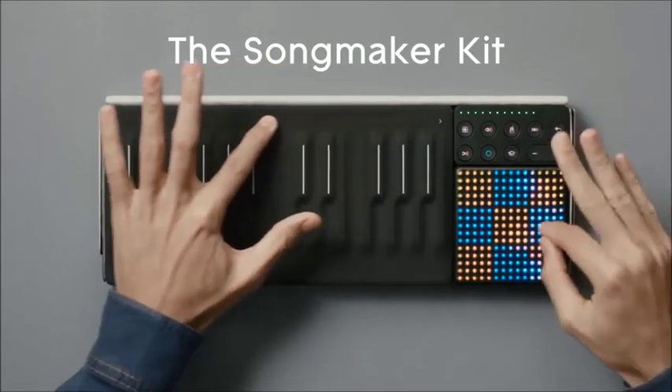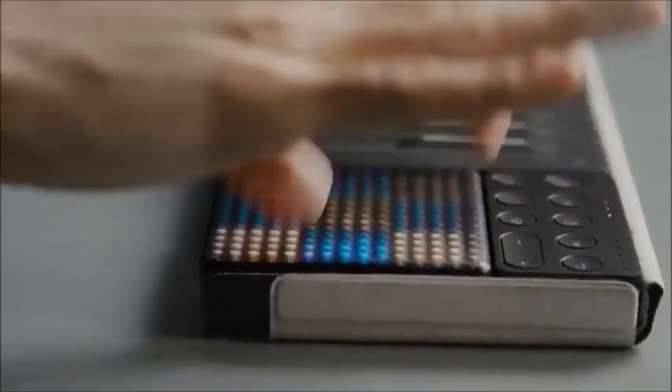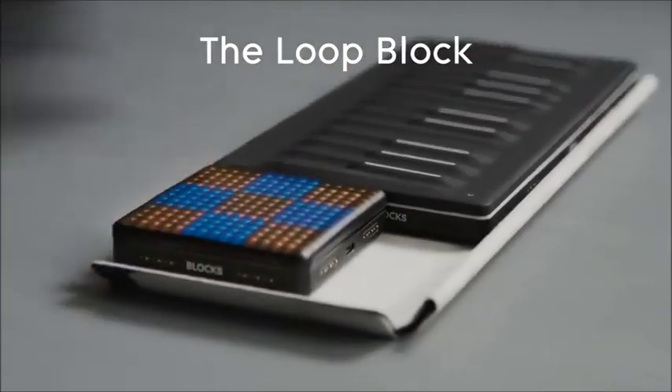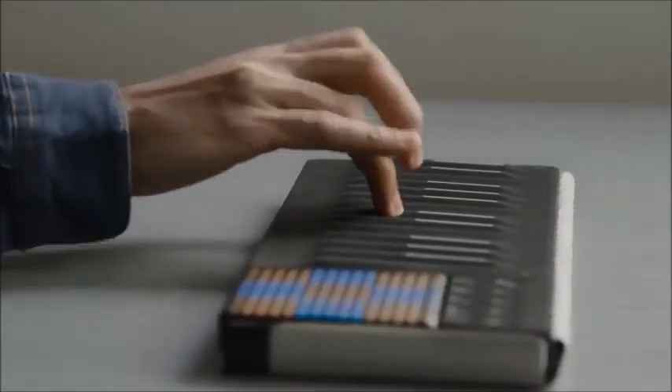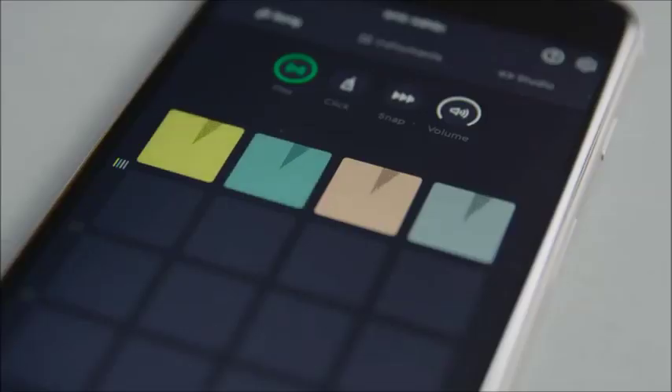The Songmaker Kit from Roli gives you all you need to make a track anywhere. It combines three cutting-edge controllers: the Seaboard Block, the Lightpad Block M, and the Loop Block. These touch-responsive surfaces connect together and integrate seamlessly with software tools so that you can create your sound and compose your track.